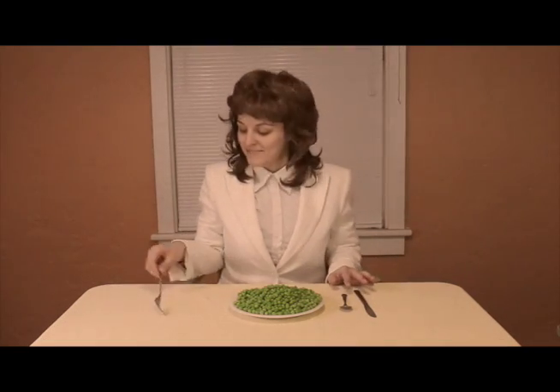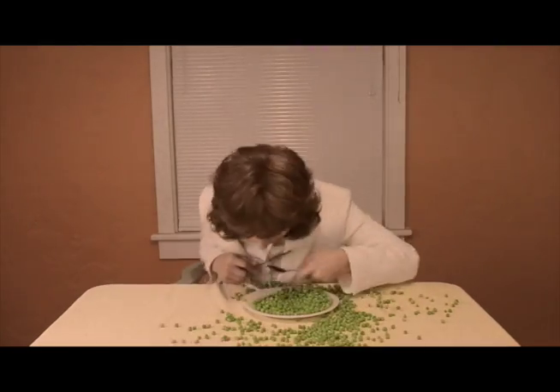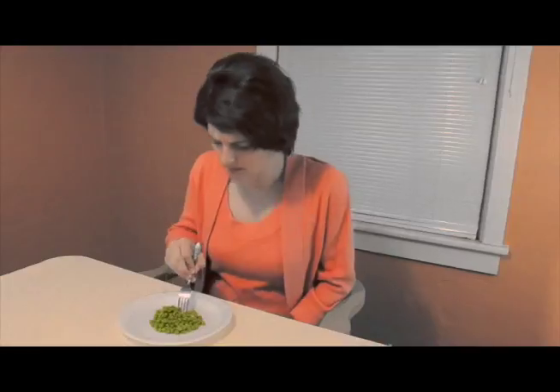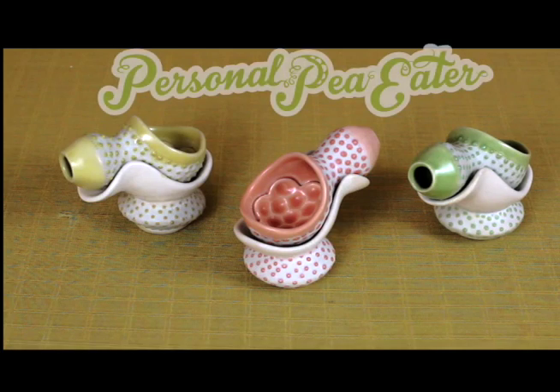Do you believe in etiquette but feel lost and confused? Do you panic at pea parties and lose control? Do your decisions lead to disaster? Don't let pea mess mar your good name or your good pants anymore. Your grandmother's famous pea dish is delish, but her outdated fork just won't prick. It's time to say goodbye to pea in the eye. Introducing the Personal Pea Eater — the process that prevents painful pea mess.